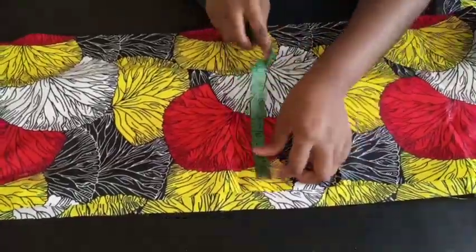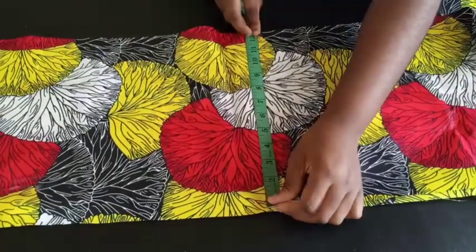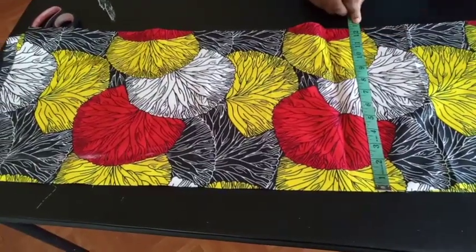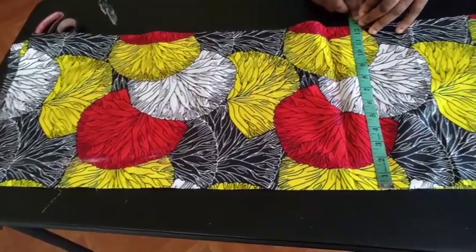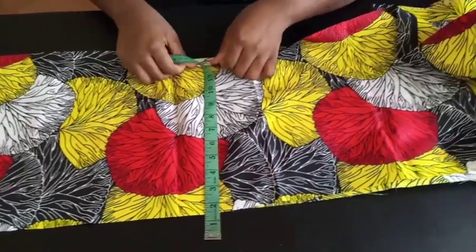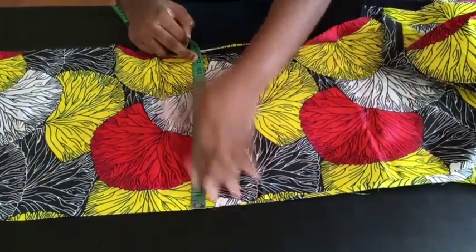The length of my cape, including seam allowance, is 12.5 inches. It depends on you the length you want your cape to be. But remember, I'm still going to use one inch to fold the end here and half an inch to attach it to the top part. So it depends on you the length you want to use.